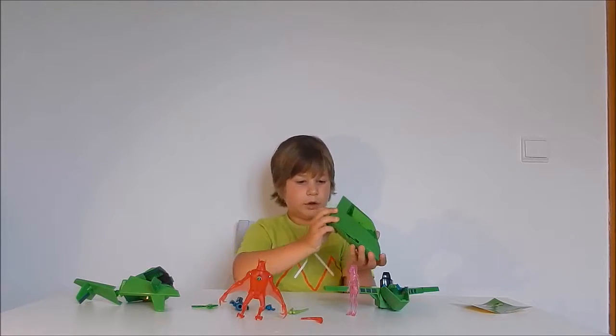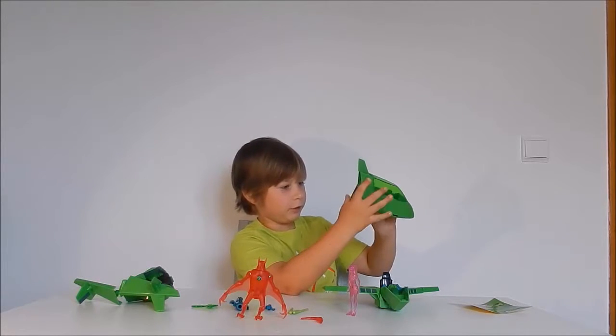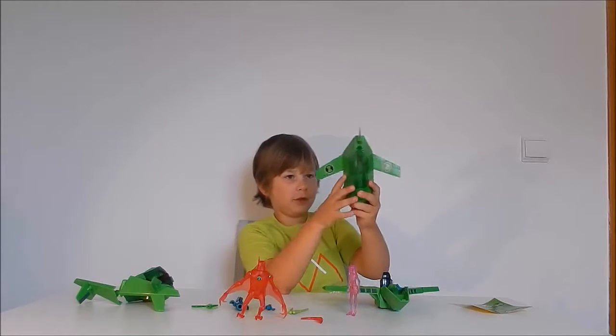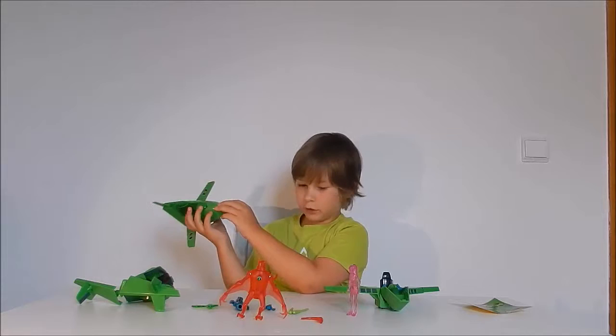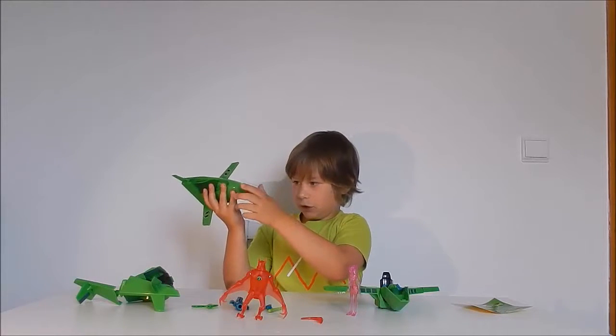At the back we got this top piece, and then we have some wings that come off. For the wings we need some stickers, and underneath there are some wheels. There's also a little gun — you put the bullet in like this.